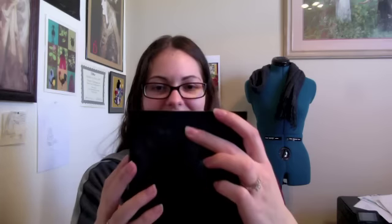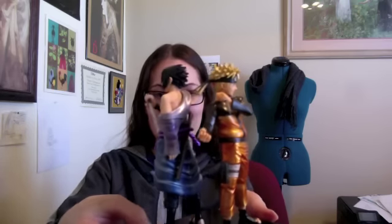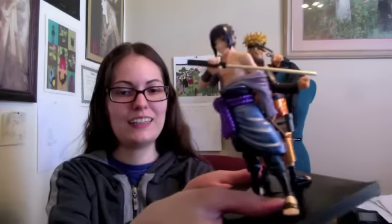I like how metallic the paint is — awesome! Here's Naruto; he's got a lot of substance to him, I'm really impressed. Here's Naruto on his stand — do a little 360. As you can tell, he's also got a metallic paint finish, and together he and Sasuke — their stands make a square so they can stand together.